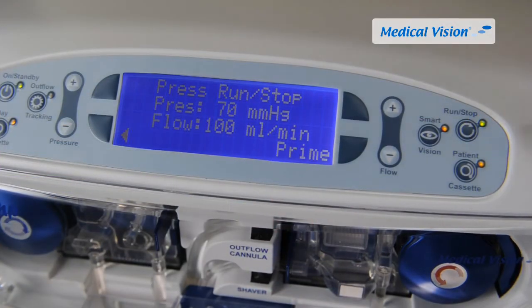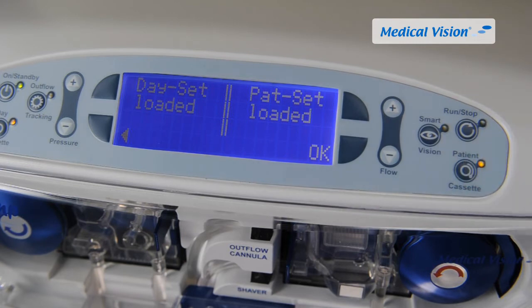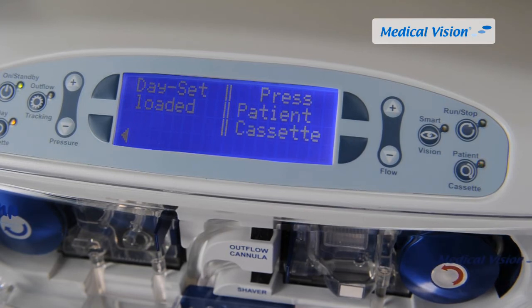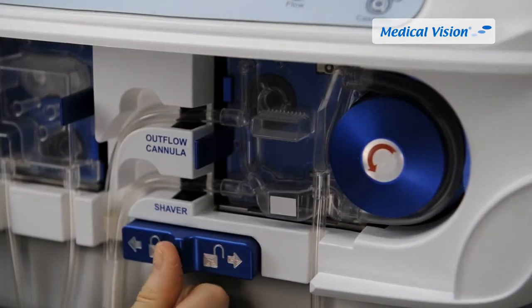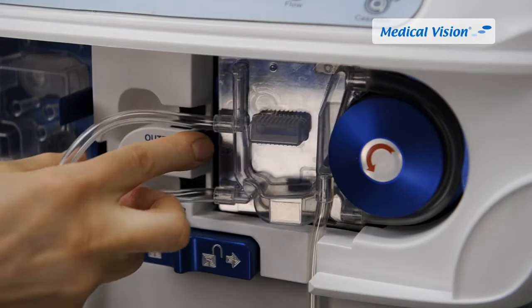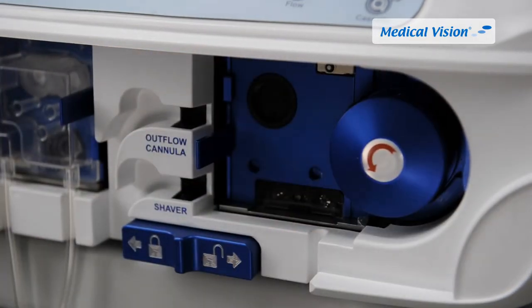To remove a cassette, stop the pump and close all clamps on the cassette tubing. If the cassette loading screen is not visible on the display, push either the day cassette or patient cassette button on the touchpad. The yellow lamp beside the button starts to flash. Remove the cassette from the pump by unlatching it with the lever, pulling the cassette toward the latch and away from the pump. Discharge using normal hospital procedure.